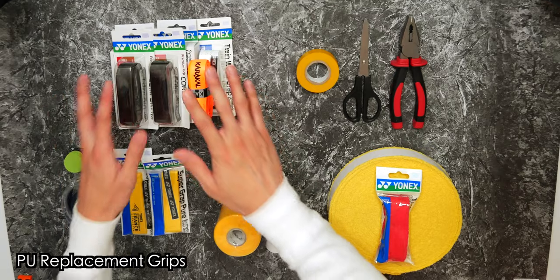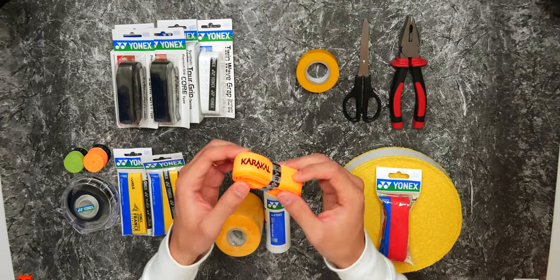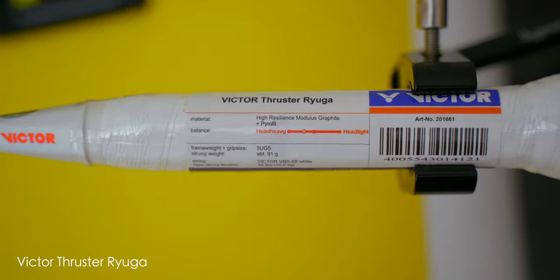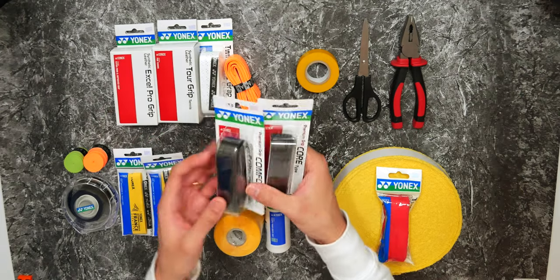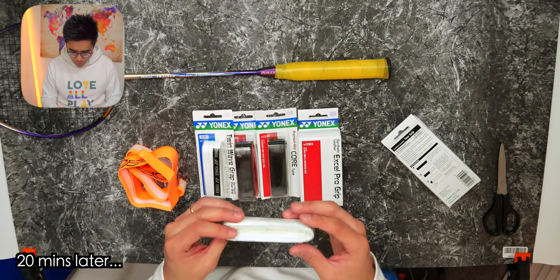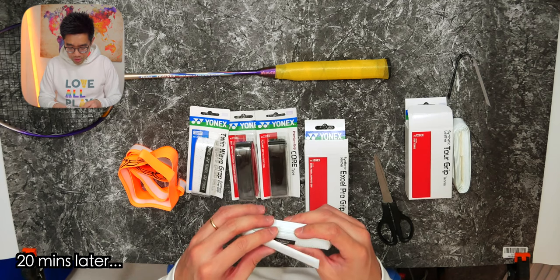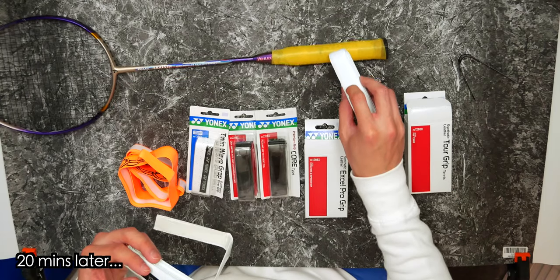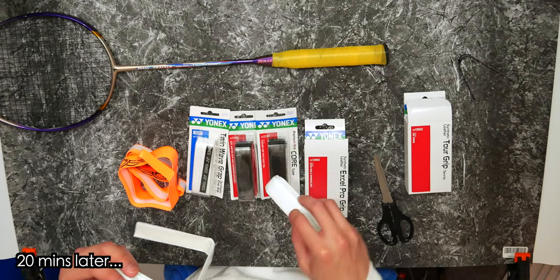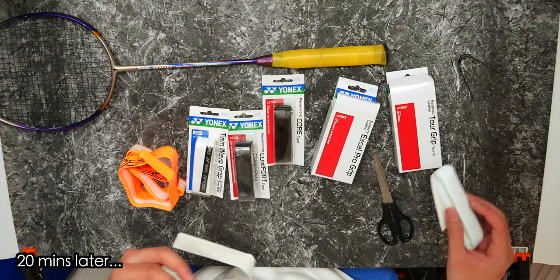Next we have the slightly thicker PU grips. They tend to replace your complete racket grip - so if you have the grip that came with your racket originally, you can take it off and replace it with something like this, which feels a bit thicker and may be more comfortable. They come in many different sizes; some are standalone packs, while others come in more premium boxes. They really do feel incredible - look at how sticky they are.